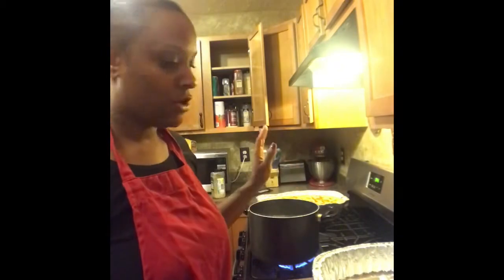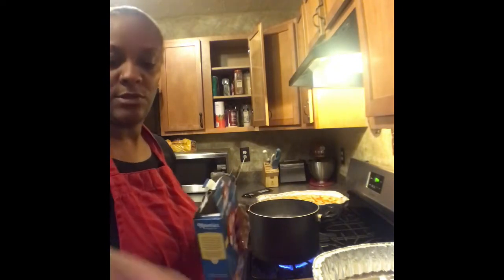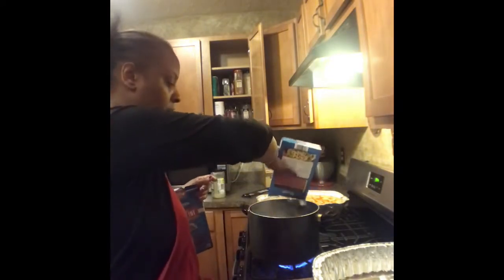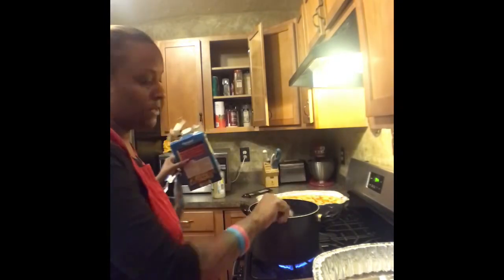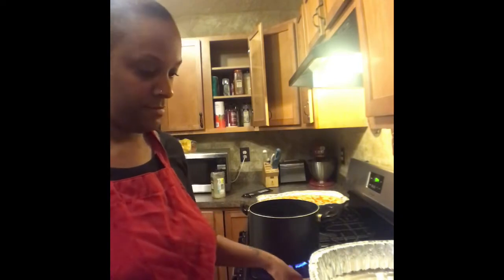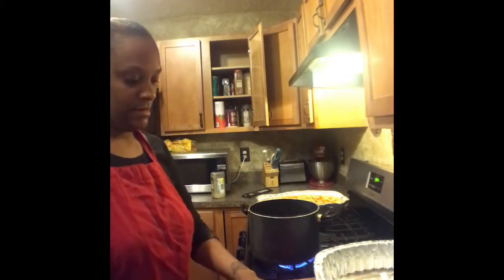You also need Italian dressing, ranch, and you must have this salad seasoning — it's a must. You can also add a little French dressing at the end. We've got the water already boiling, so go ahead and add salt to it. While this cooks for about 10 minutes, we're going to dice up everything. We'll start with the meat — you can dice it up to your preferred size.